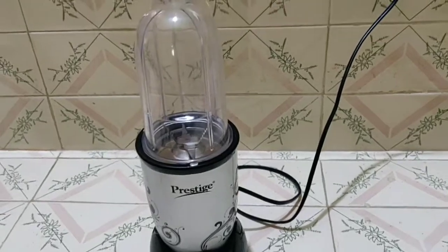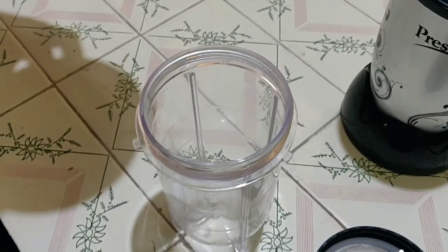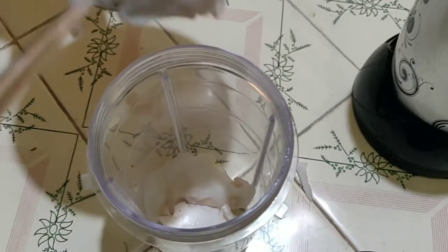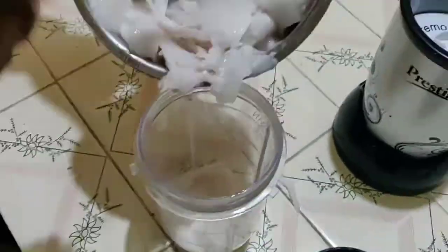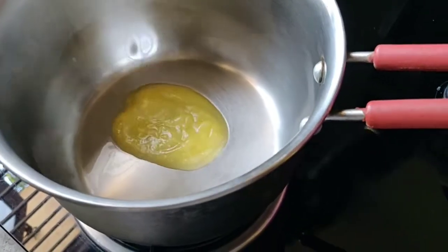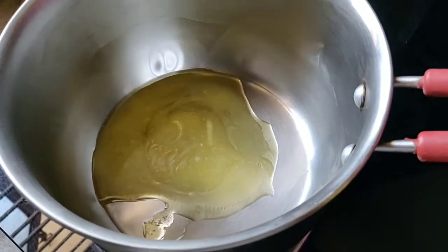Add 2 milky fluid in the blender, add 4 milky fluid in the blender. Add 1 teaspoon of salt. Add 1 teaspoon of tea.